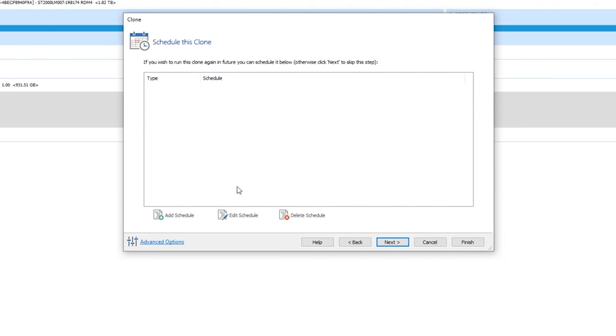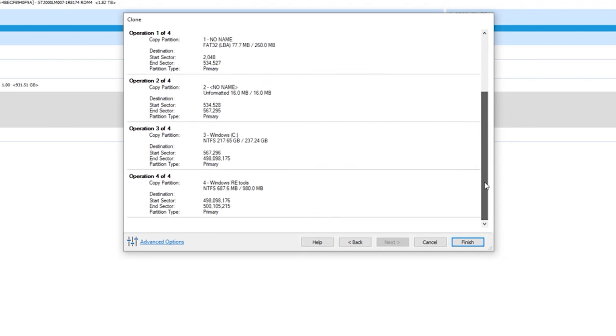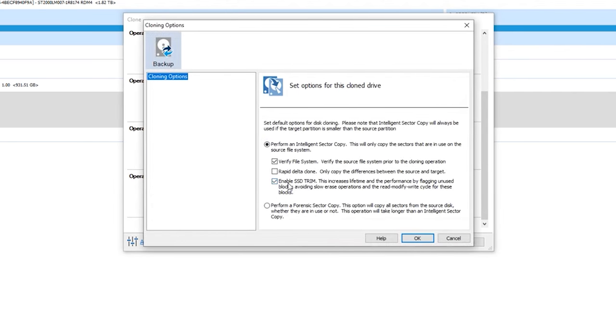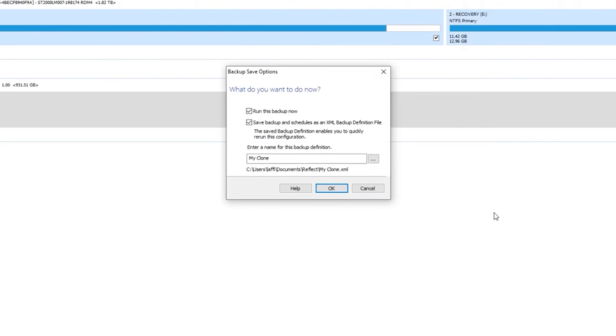There's a schedule option — I don't think we need to worry about that, so hit Next again. Make sure everything looks correct: are these your partitions? Click through some of the other options and see if there's anything you want to enable. If it all looks good, hit Finish. It'll then ask if you want to do a backup. There's an option for an XML file — I don't really want that so I'll deselect it and hit OK.